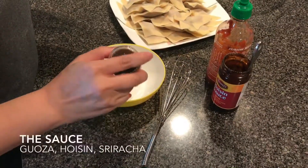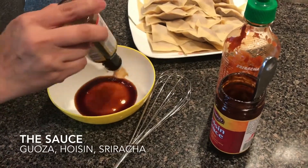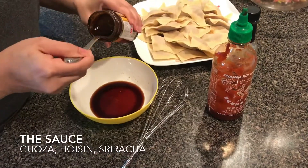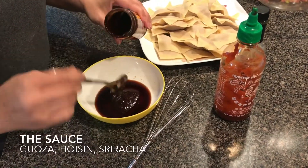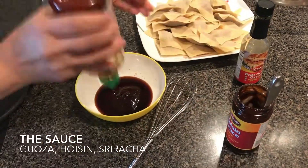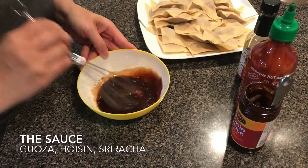I want to show you a quick sauce to go with this. I use gyoza sauce and mix it with hoisin sauce and sriracha. The gyoza sauce is a little too thin on its own, so that's why I add the hoisin sauce. You could also add soy sauce for additional flavor and salt.